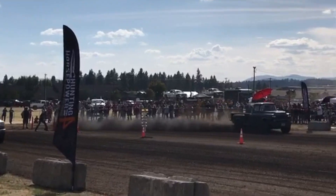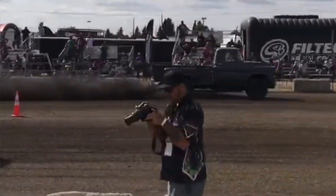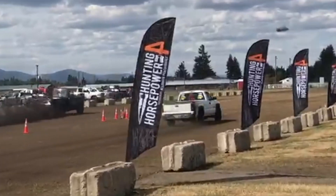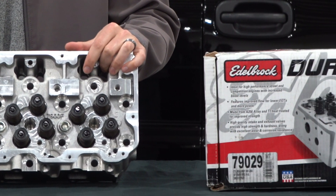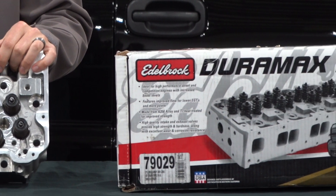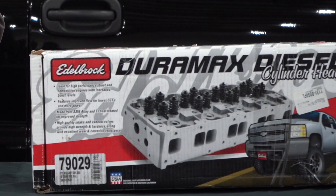What we're going to use the Apache Max for on this project is to test Edelbrock's new cylinder head. Anybody who's been in the performance Duramax game for any length of time knows there is no aftermarket cylinder head that is a true aftermarket casting that has coolant able to flow through it. There are some CNC ported stock castings and some billet aluminum cylinder heads that don't allow coolant flow through them — competition use only. But Edelbrock's stuff is CARB certified, coolant flows through it, and it is a true aftermarket casting.